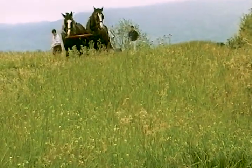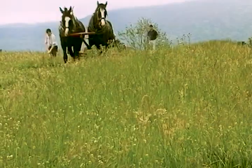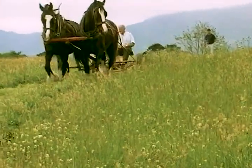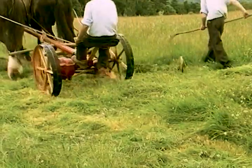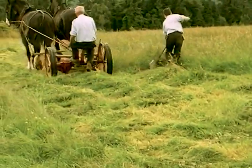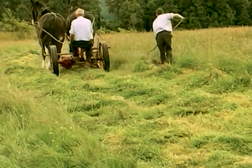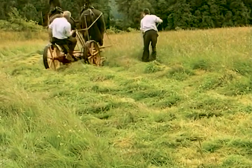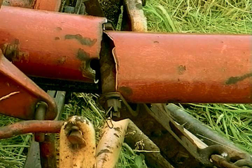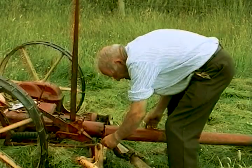With one field down and in the process of being saved, Patrick is just starting the second sward of a heavier crop. This grass is damp and sticks in the cutting bar of the mowing machine. Something has to give and it is the metal shaft of the mowing machine. There will be no more mowing today. Breaking a metal shaft like this shows the power that these two horses have.